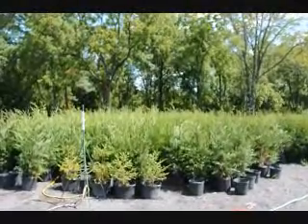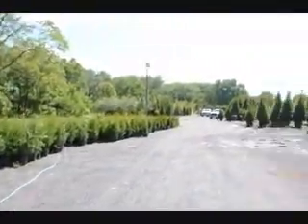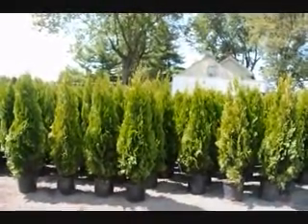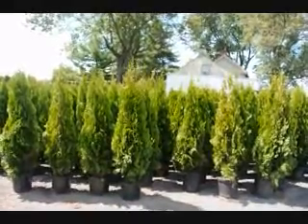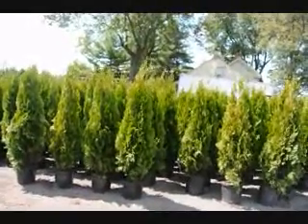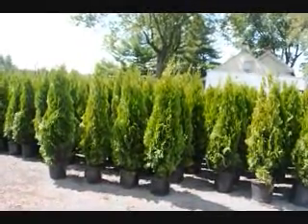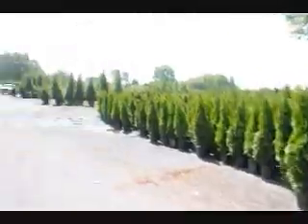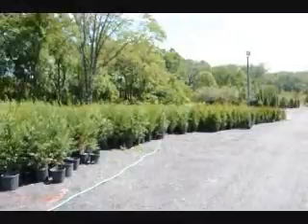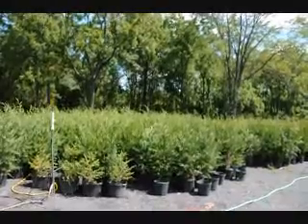These Leyland cypresses here are about four foot high, some of them a little bit higher. Next to them are green giants, and over here are emerald greens. These are delivered and planted at your location for screening purposes for $40 each, including a drip water kit. The emerald greens are planted three feet apart. The green giants and the Leyland cypresses are planted approximately five to six feet apart or even further. These trees are fast-growing, easy-to-grow buffers for screens and barriers.